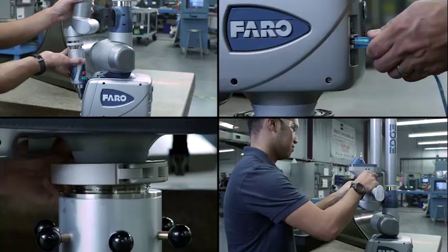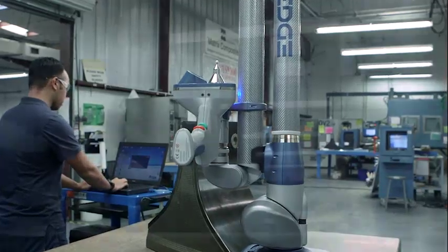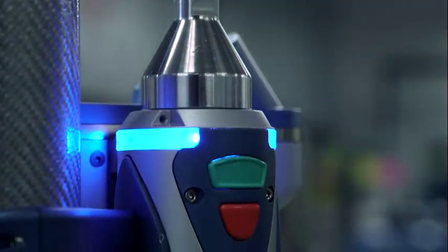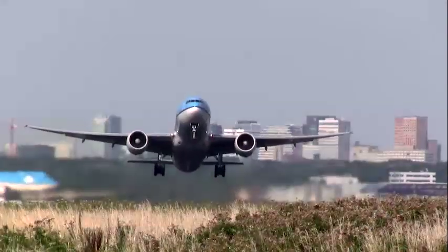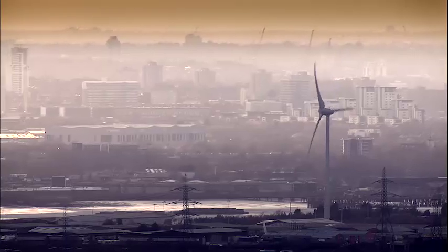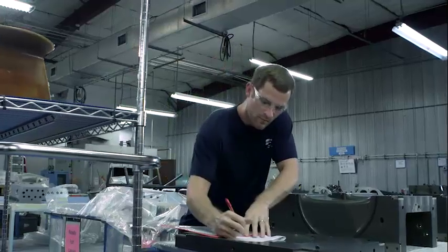This is next generation technology for Faro's laser line probe. The power of the new laser line probe combined with the flexibility of the Faro arm provides the ideal solution for contact and non-contact measurement. Industries such as automotive, aerospace, heavy machinery, metal fabrication and energy successfully utilize Faro Edge ScanArms for product development, inspection and quality control.